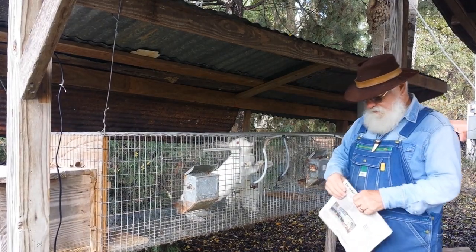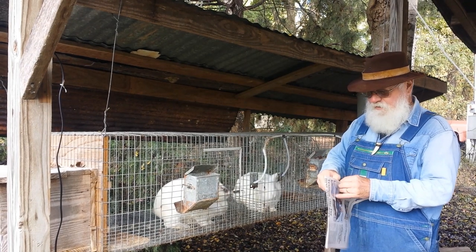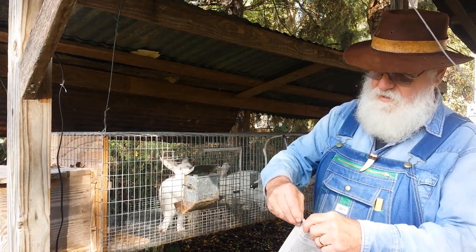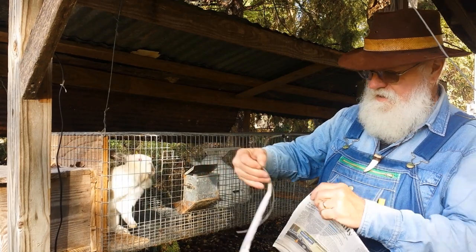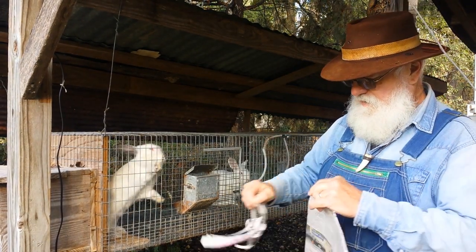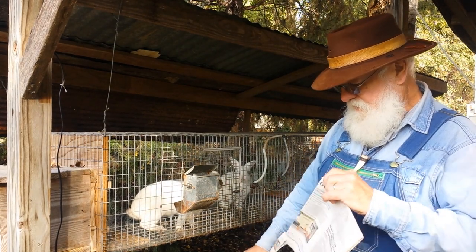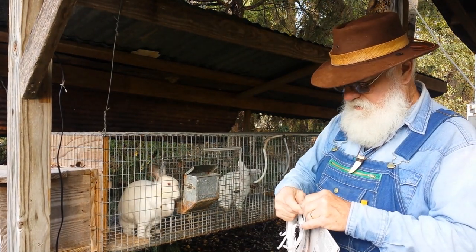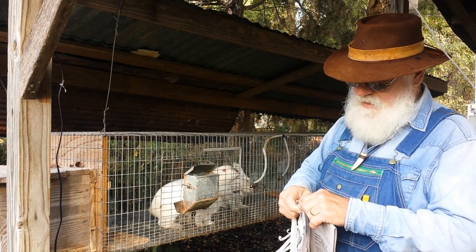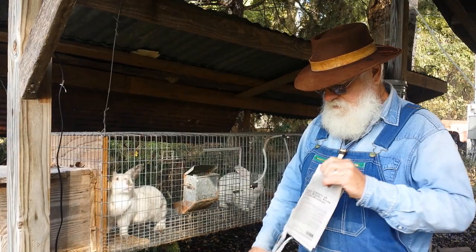Most of you have seen that I use paper for nesting material. For those that haven't — the paper will tear in one direction and tear straight. If it doesn't tear straight, then you're tearing at the wrong fold. I've tried hay and straw, and I keep going back to paper because I like the way the nest holds up. People say things about paper holding moisture, but all I can tell you is try it and see what you like best.